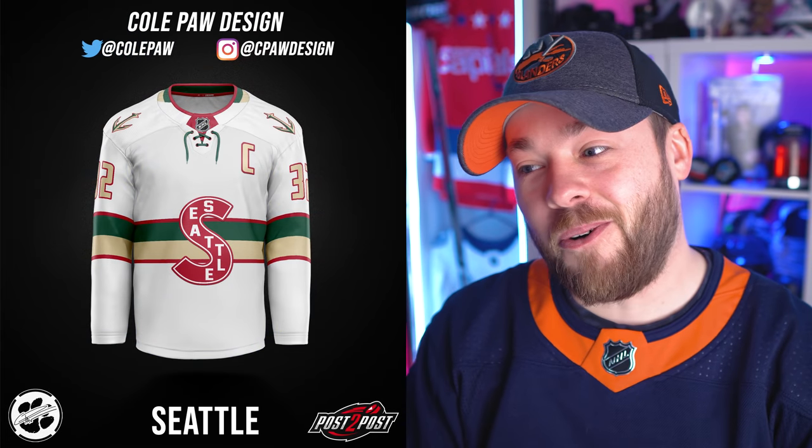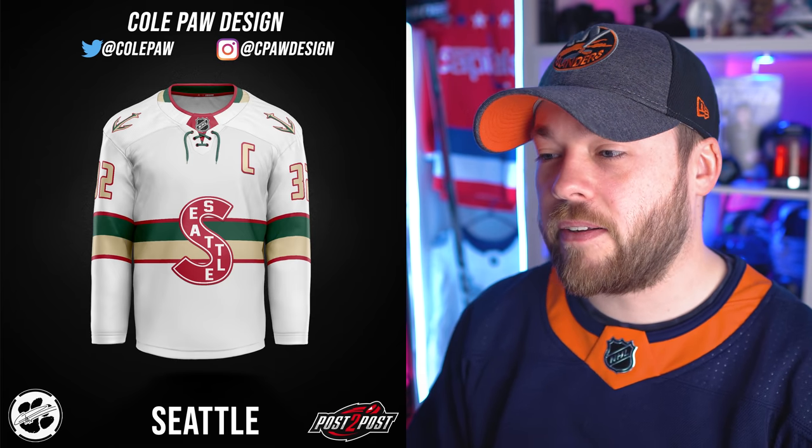Seattle — that is actually pretty great as an alternate, because it's kind of similar to their jersey now in a way. The shoulder patch colorized like that looks so good. Introducing the off-white and the green, using the old-school Metropolitans logo on the front. This would be a great alternate concept. Great job, Cole.